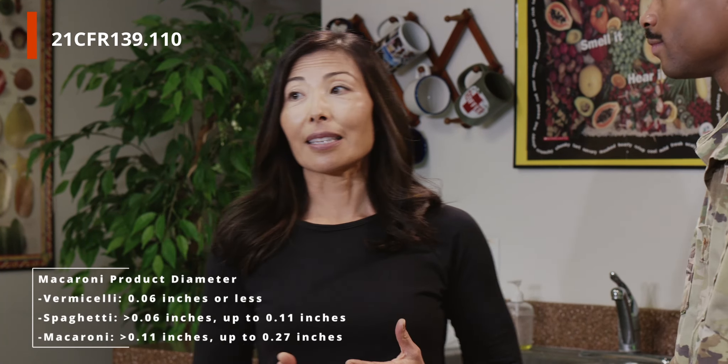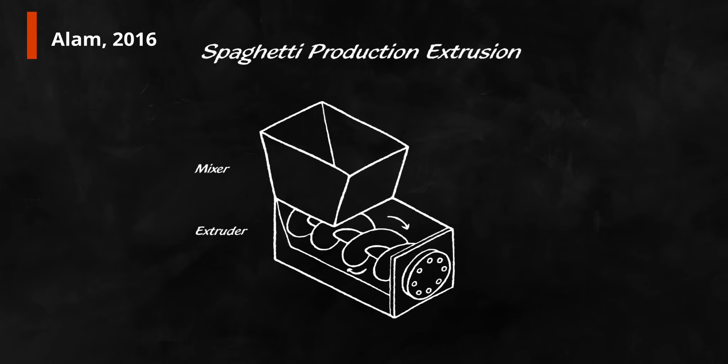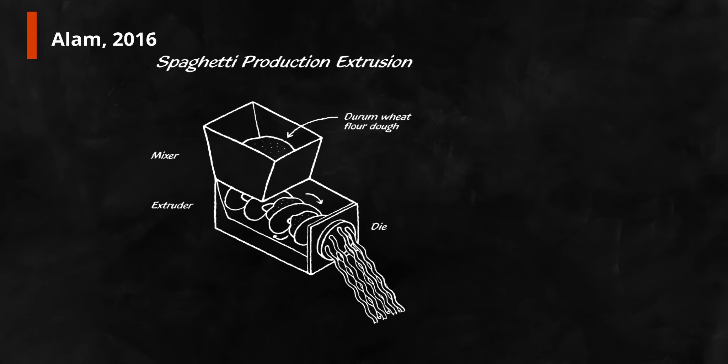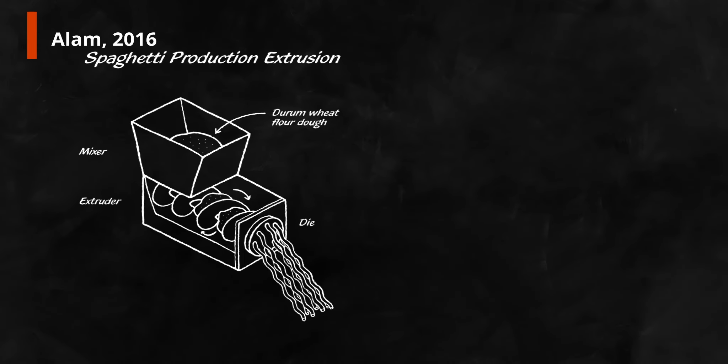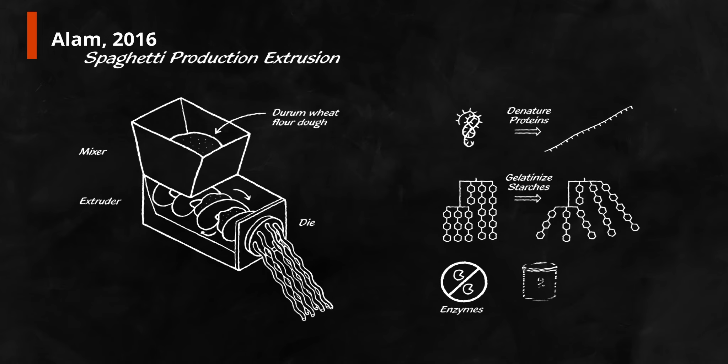Technically, spaghetti is considered a macaroni product and its size distinguishes it from vermicelli and macaroni. Commercially made spaghetti is created through a process called extrusion, where the pasta dough is forced through a die — essentially a mold, usually made of metal — to create the unique spaghetti shape. Interestingly, this simple process results in complex changes: it can break down proteins, gelatinize starches which makes them more accessible to the body, inactivate enzymes, alter phytochemical levels, and destroy microbes. Some of these changes are beneficial and some aren't.